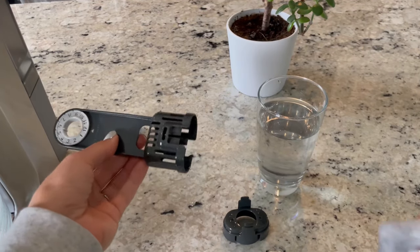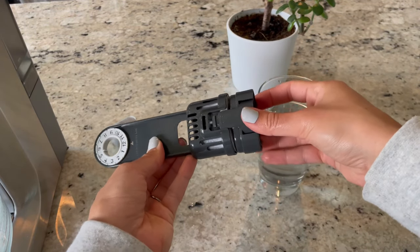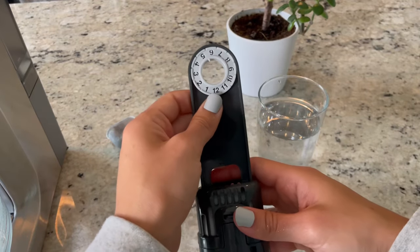After that you're basically done. The last step is to put the new clean filter into your filter holder, put that back into the water tank, and fill it up with fresh filtered water — and you're done! Hope you guys enjoyed this video.